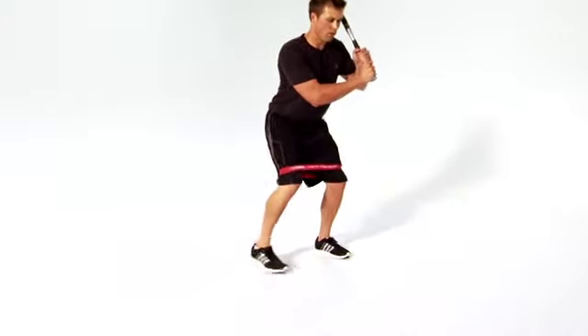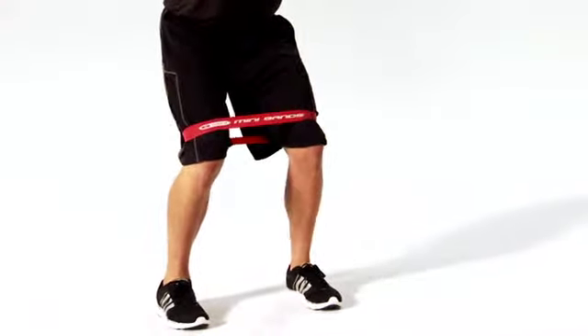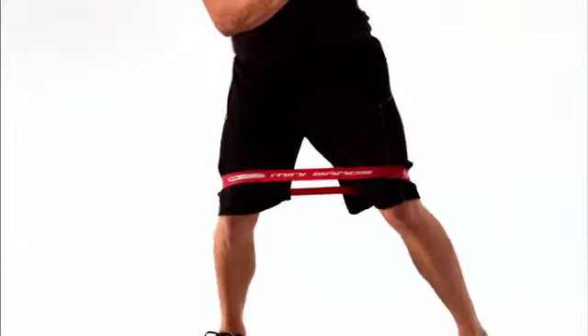This is the Mini Band's Lateral Bent Leg Walk. This move helps improve the strength and stability of your hips and glutes. Let's get started.